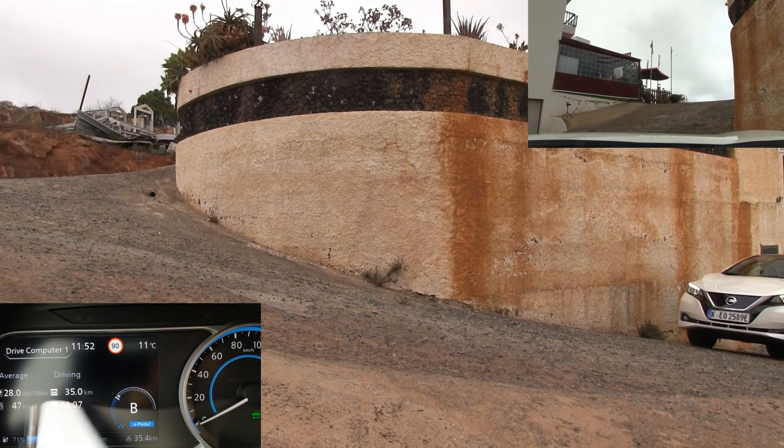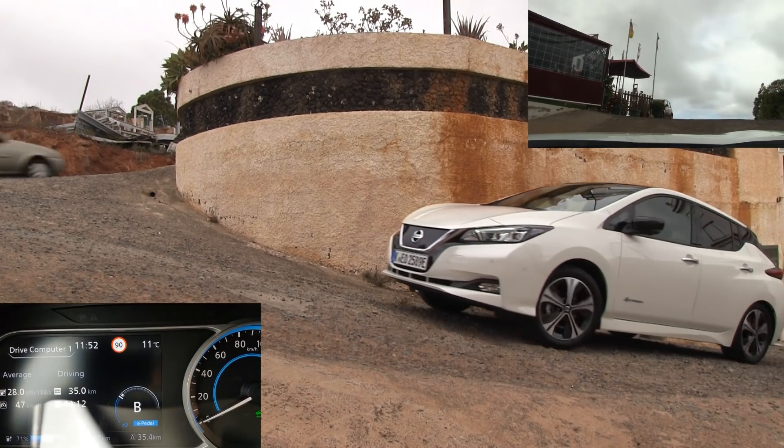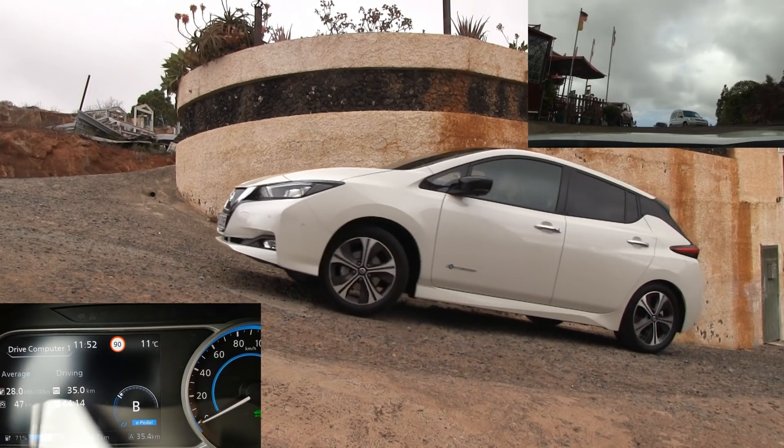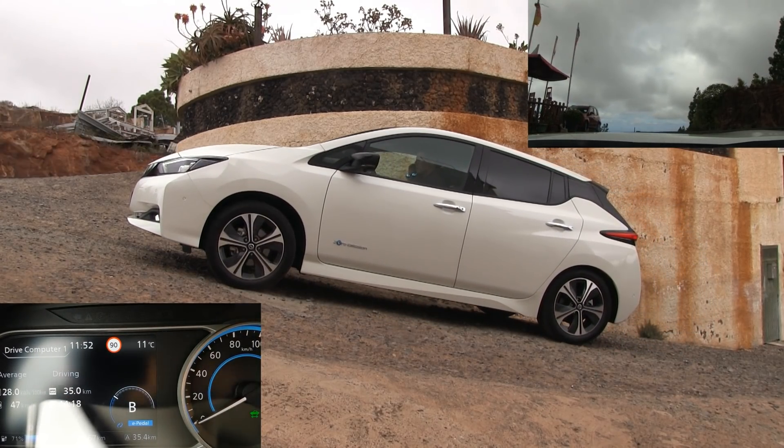Okay, this is steep. This is so steep that if this was Norwegian winter, the car wouldn't really get up the hill.